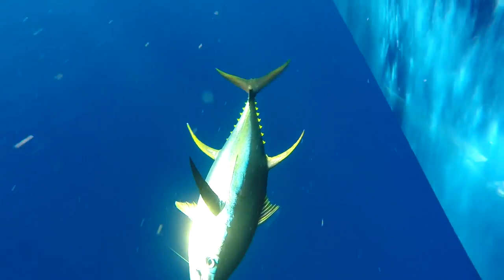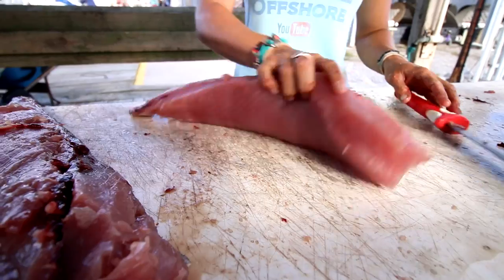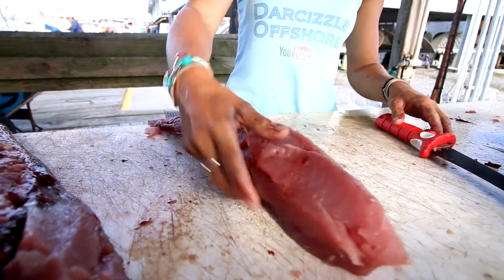What is going on guys? Darcyzla here from Darcyzla Offshore, and today I have another how-to fillet video for you. I'm going to show you how to fillet a yellowfin tuna. I know you guys like my fillet videos, and a lot of you are curious about how to fillet a yellowfin tuna because they get so big and have such huge loins of meat on them.